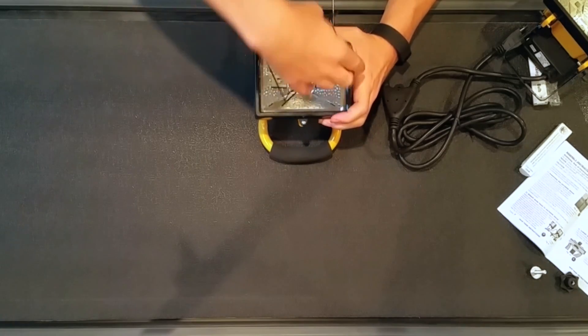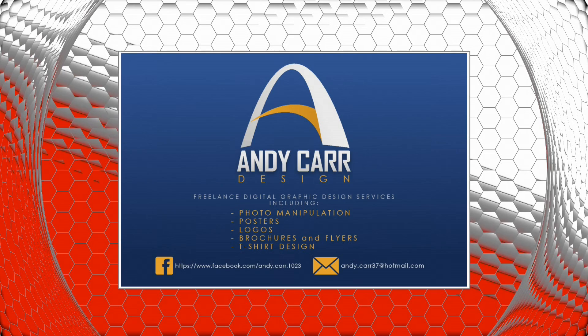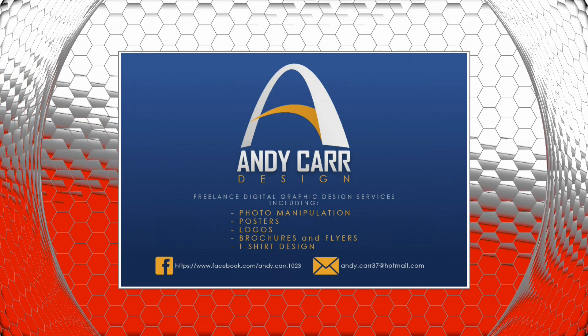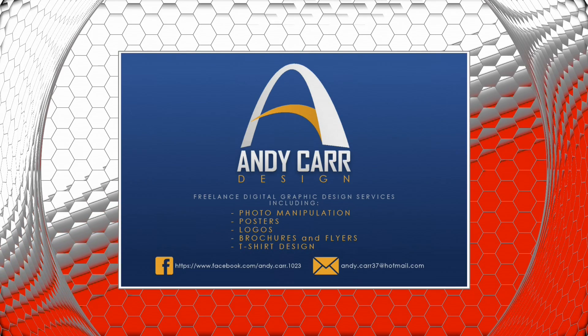Stick around after the commercial break when I explain how to set it up properly. I want to personally thank Andy Carr Design for all the sick logos they provided us with, as well as design help. Andy Carr Design — best design on this side of the Mississippi.